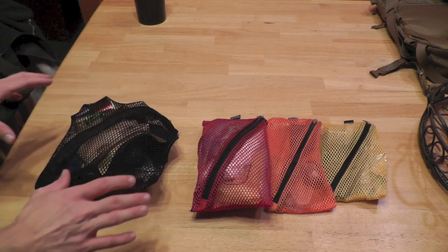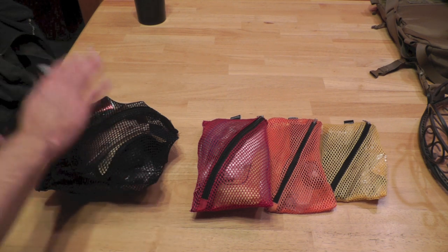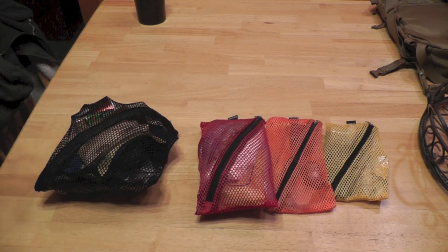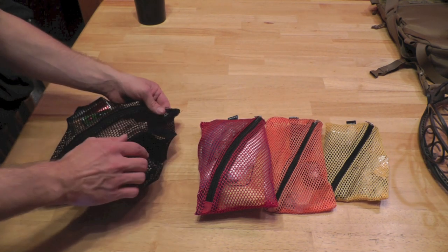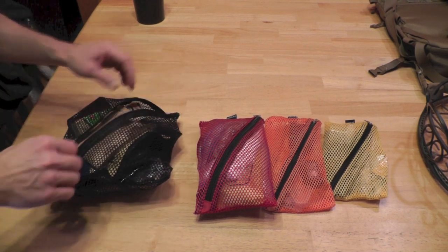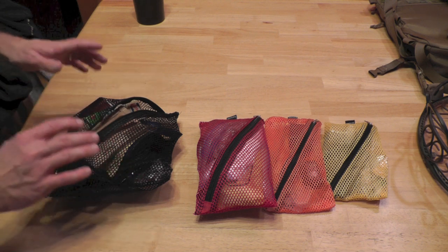So right now, for the sake of demonstration, I'm going to go ahead and dump out everything that I have in each of these mesh bags. That way you can see just how much they can carry and just how beneficial and useful they are. We'll go ahead and start with the food bag.